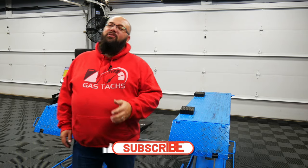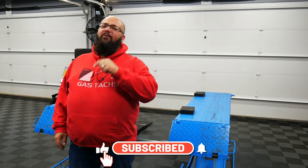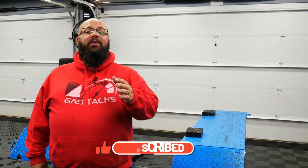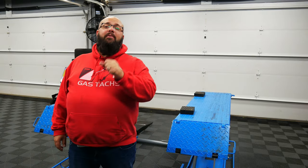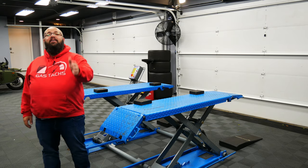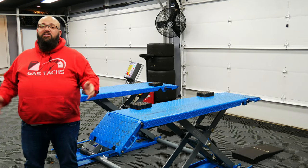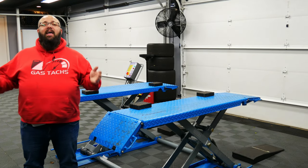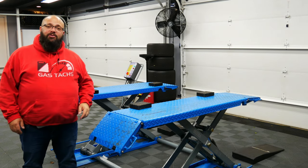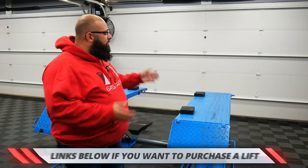If you're new to the channel, thanks for stopping by. If you're a long-time subscriber, always good to have you back. Just a friendly reminder, I'm giving away some tools. All you got to do is be subscribed to the channel and comment on my videos. Every comment is one entry, one entry per video. Head on over to gastax.com where you can purchase some funny Gas Tax merch, products, and more. Every dollar you spend gets you three entries to win the Sonic Tools. But enough about that, let's jump into the lift.